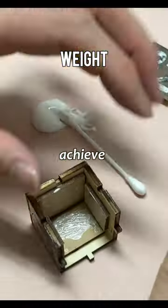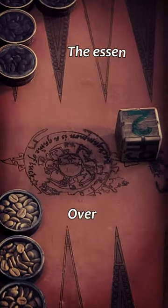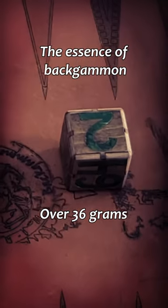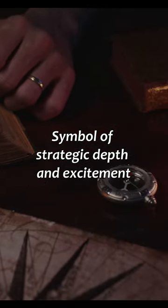As we pack clay to achieve the perfect weight, we reflect on the critical decisions made during the cube action, ensuring each cube embodies the essence of backgammon. The Dublin cube remains a symbol of strategic depth and excitement in backgammon.